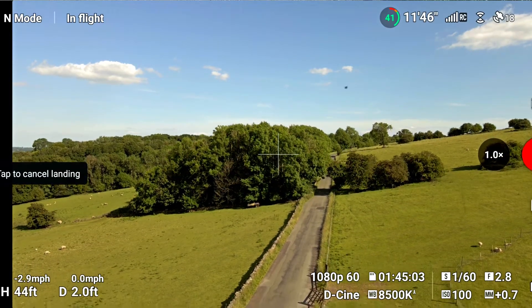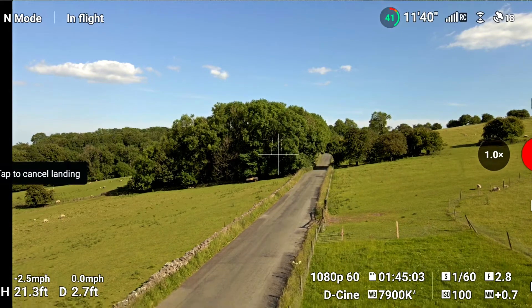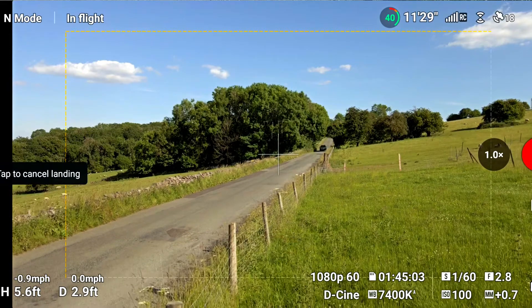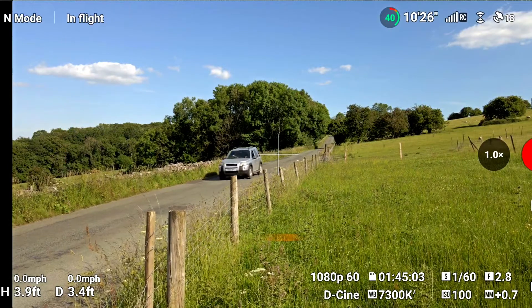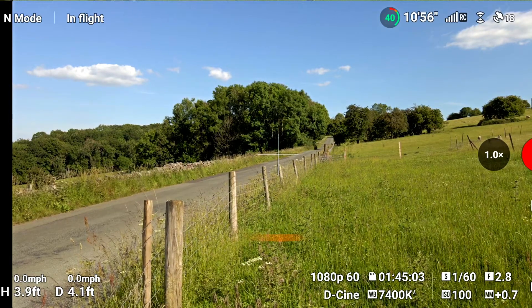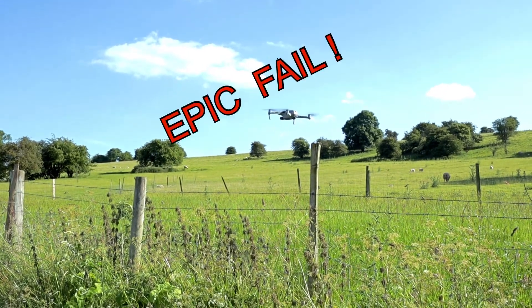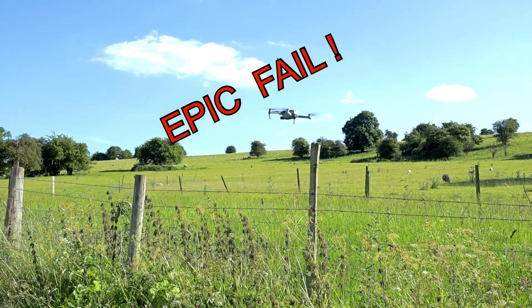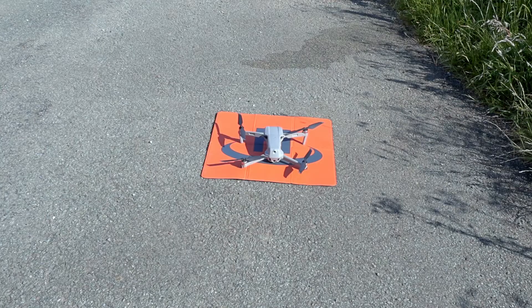Oh, it looks a bit off. That's off — that was way off. It's all over here. I don't know what's going on there. I'm going to start that again. Let's get it landed and start again.